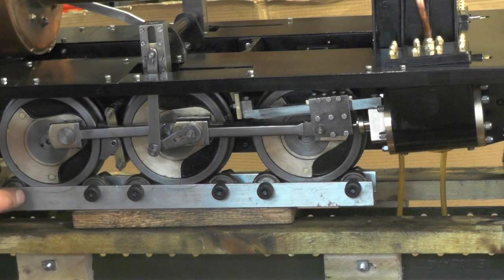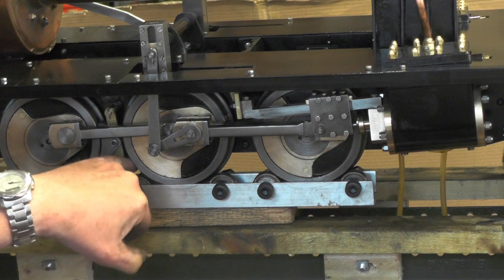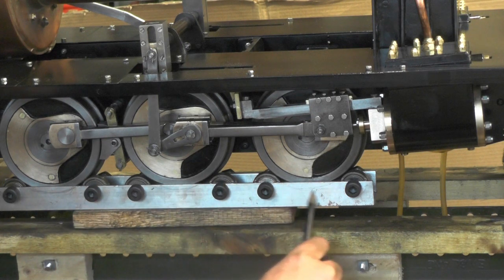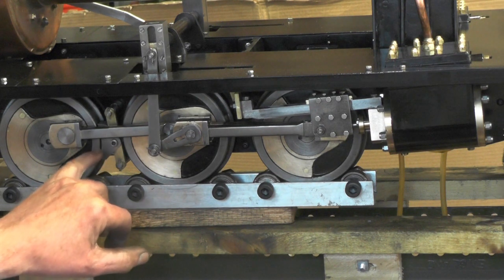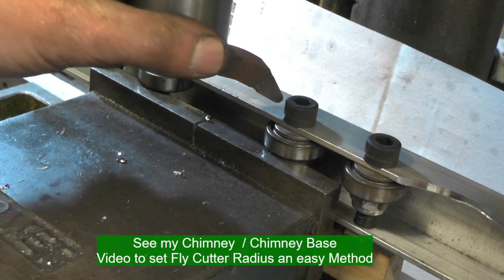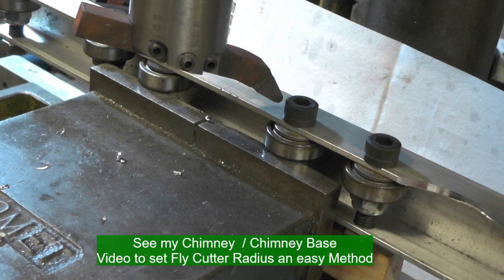I've got the bearings now clamped into the channel and I've offered them up to the wheels. Obviously the bearings have got to go up to the flange on the wheel, but this part of the channel is stopping it, so I've got to put a radius on one side of the channel matching the diameter of the wheels. I'm doing it on my milling machine — you could easily file it, it's only aluminium — but I had my cutter already set at four and a quarter from when I did my brake blocks, so I'm just in the process of cutting this radius out. If you're not sure how to set your fly cutter up to a diameter or radius, take a look back at my chimney base video where I explained it all.